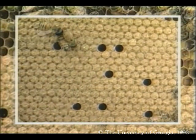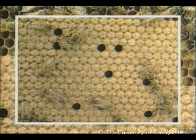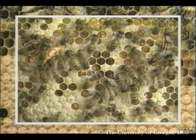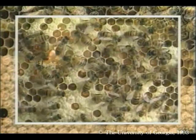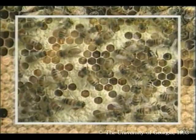This colony has a good queen. By that, I am referring to her meticulous pattern of filling most every cell with an egg, rarely skipping one. The queen of this colony, however, was not nearly as meticulous, as can be seen by the irregular brood pattern.